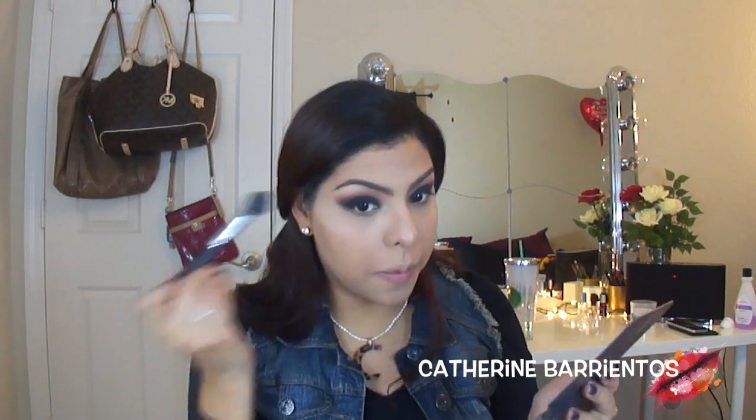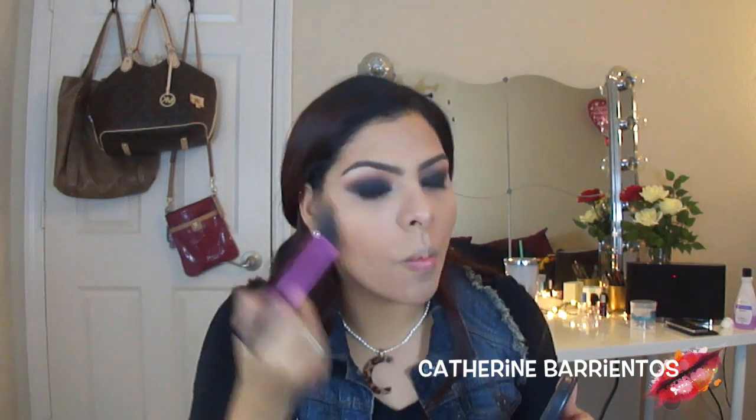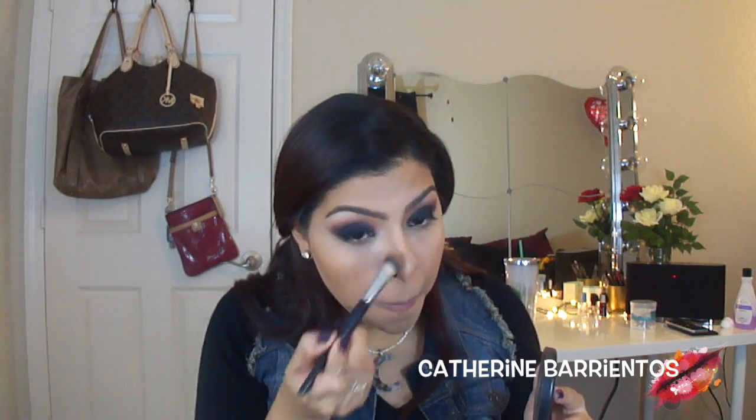Now I'm going to use the banana powder from my Anastasia Contour Kit with a highlighter brush from Sigma to highlight my face, popping it everywhere I applied concealer. Then I'm going to bronze up my face using MAC Mineralize Skin Finish in the shade Dark — make sure to check below for links to the products I use. I'll bronze my forehead, below my cheekbones, and then use a smaller brush in that same product to define my nose so it doesn't disappear in pictures.